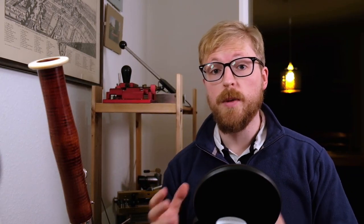Hey there. In today's video I'm going to be talking about three tips for those historical bassoonists out there who are having issues adapting their right hand little finger to the different key placements on historical bassoons.